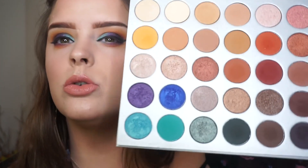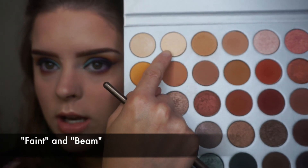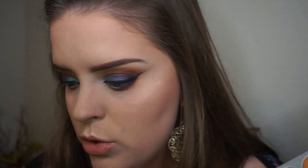For my inner corner I'm going to take this shade - I think it's called Faint - and also Beam. I've been putting the shade names at the bottom of the screen in my other videos with this palette. I used Beam to highlight my face today - I don't know if you can even see it, but that's what I used.